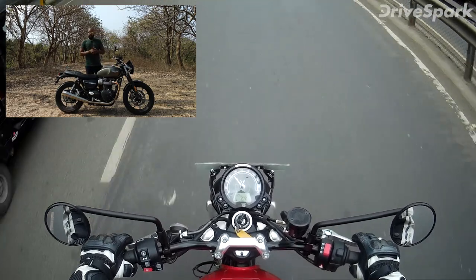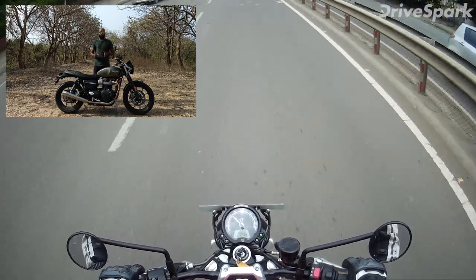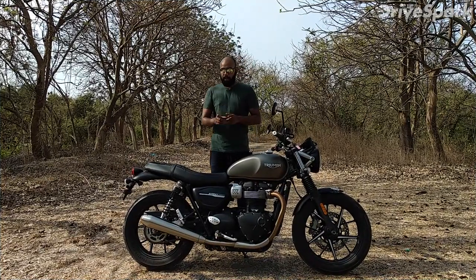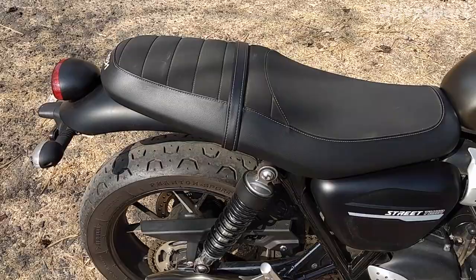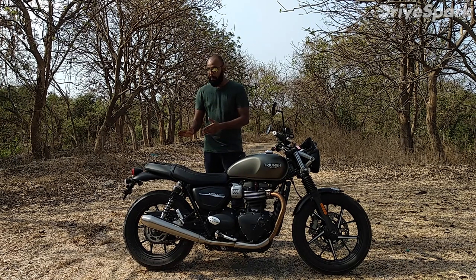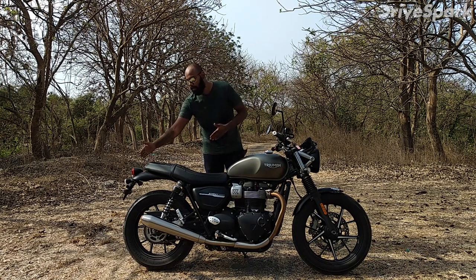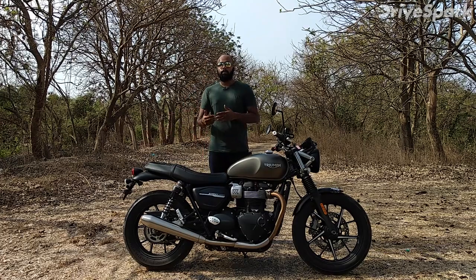Overall, the engine is quite smooth and very refined. It is very good in the city. The saddle is very cushiony and comfortable, and the pillion seat is also very comfortable. If you need it, you can also add a backrest.